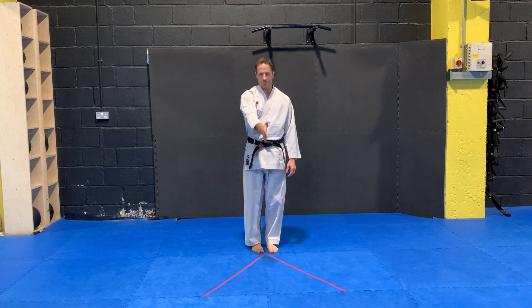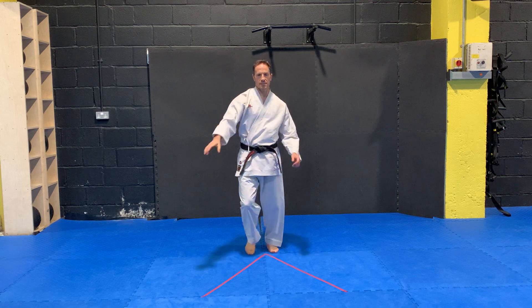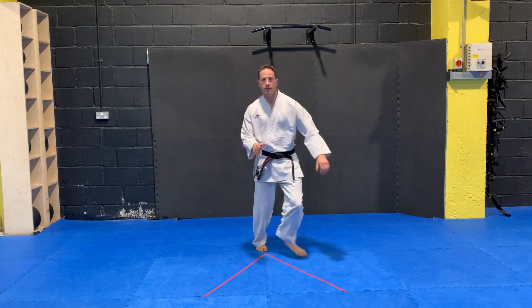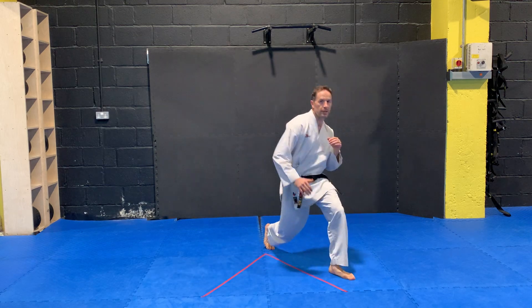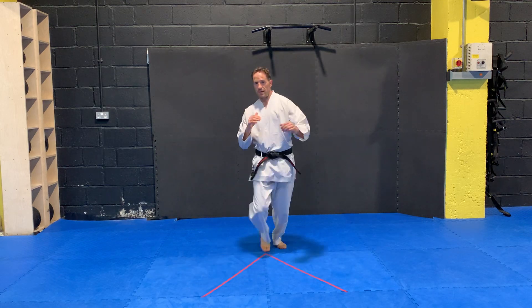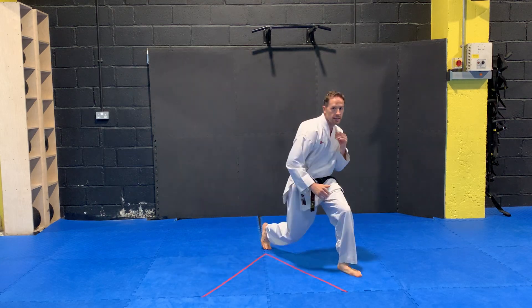Understanding that in the middle here is where the strikes are coming. So I take myself off to my right, off to my left. I turn my shoulder in like I'm slipping — moving my head away, bringing my chin back at the top, and then moving.